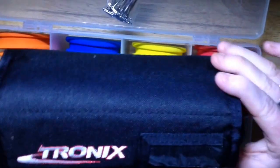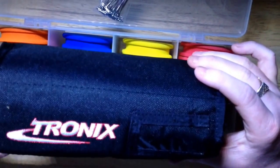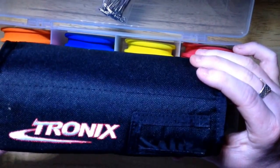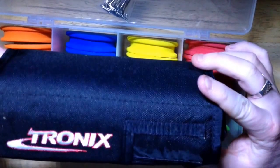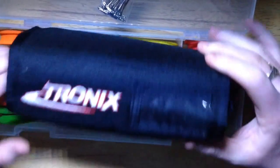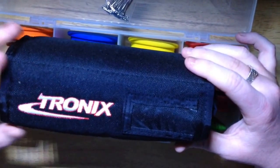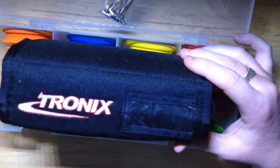The Tronix winders are the way forward. Highly recommend the Tronix winders. This is my first ever YouTube video — please subscribe, share, and hopefully I'll get some more videos out. Take care. Tight lines.